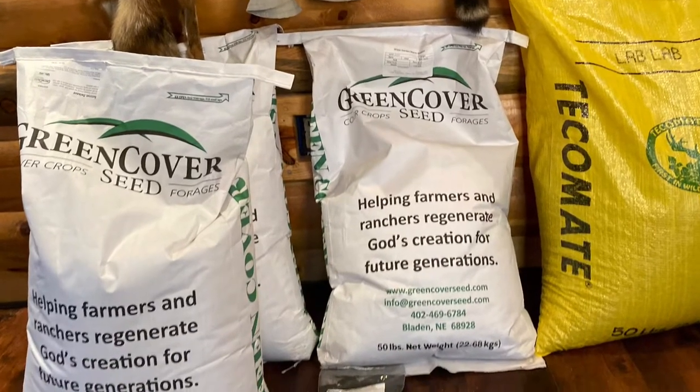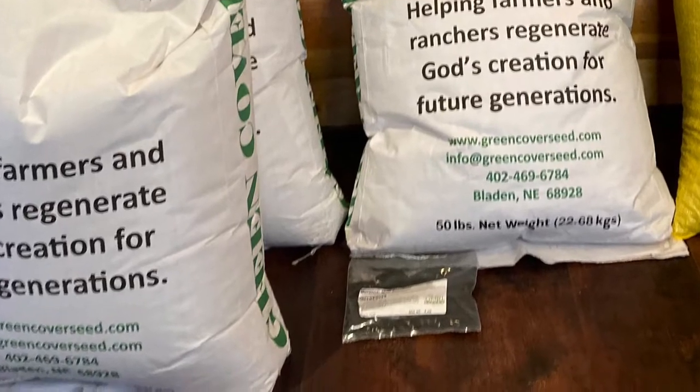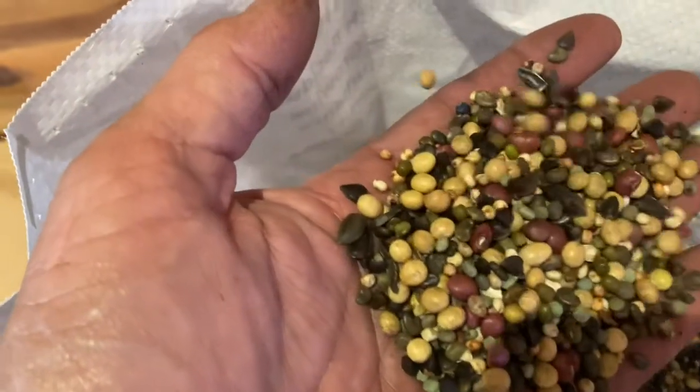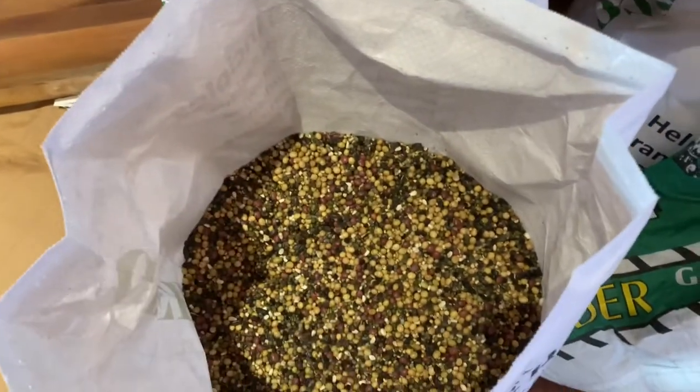I need to add here — don't forget to inoculate your legumes. Green Cover Seed actually gives you inoculant with your seed when you purchase it. You simply need to inoculate your seed and it's going to be ready to go for nitrogen fixation.